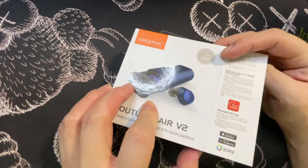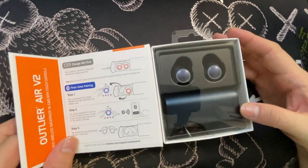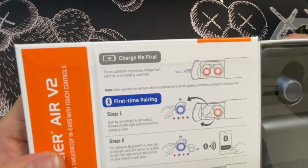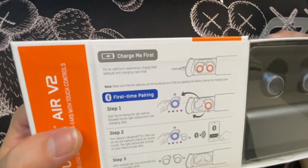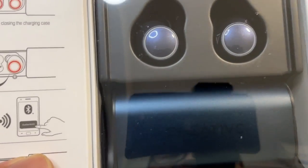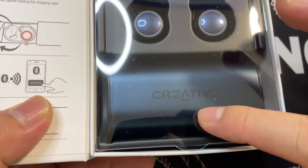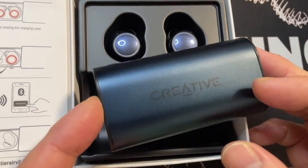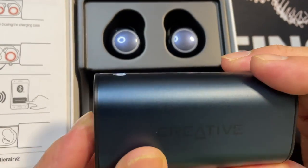Opening it up — very nice presentation, very straightforward. It says 'Charge Me First,' so we should charge the earbuds and the case first. Make sure the earbuds are firmly placed and LEDs are glowing red before closing the charging case. There are also first-time pairing steps we'll do after charging.